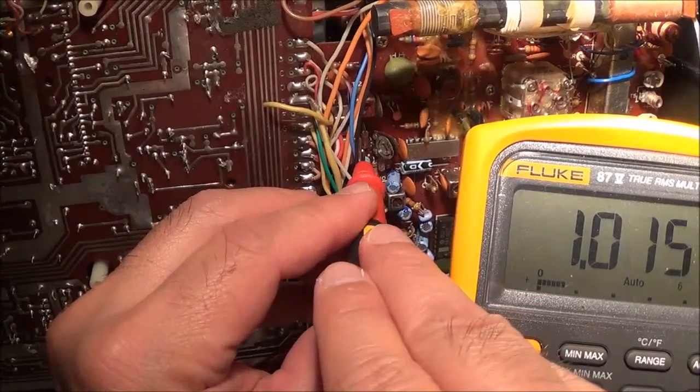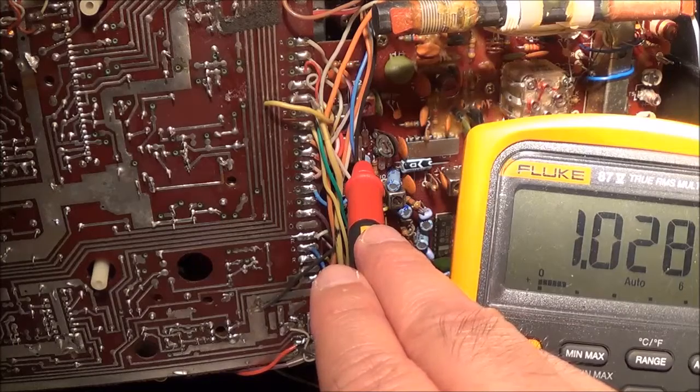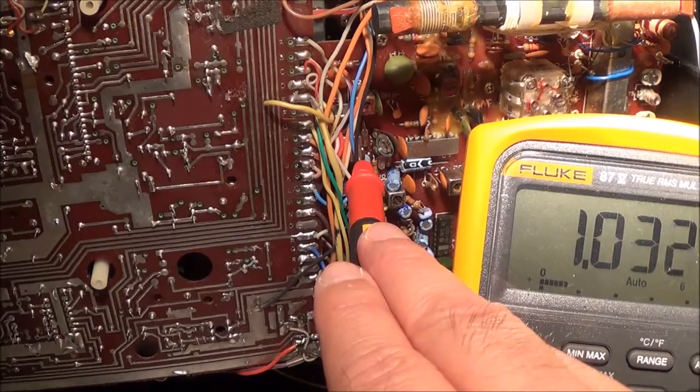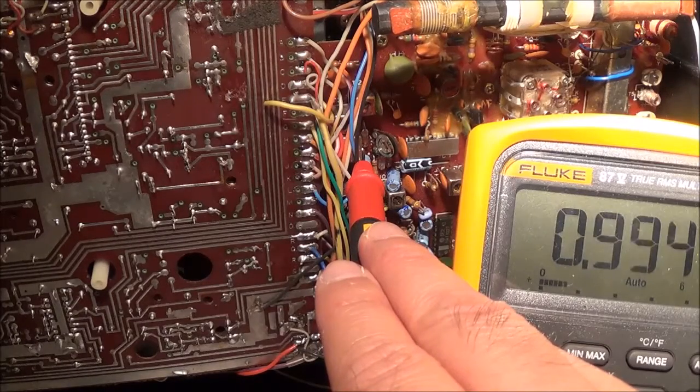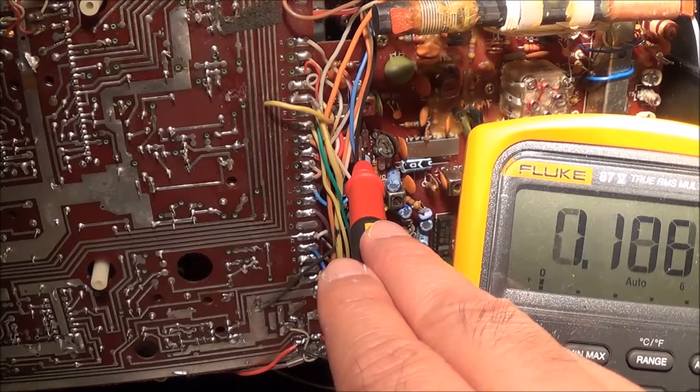I think I'm not probing it correctly. OK, I'm actually getting something. Now I'm going to go ahead and move the tuning up — basically detune it — and then something should happen here. OK, there it goes.